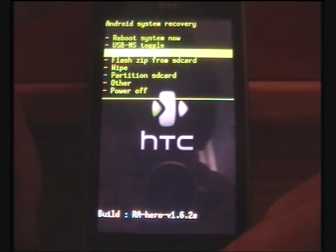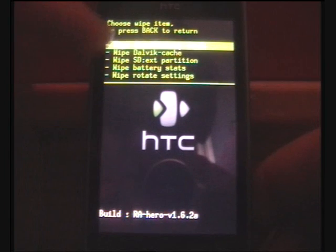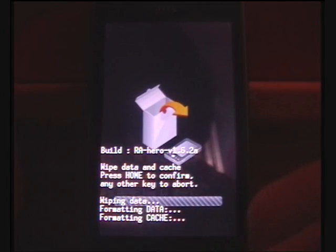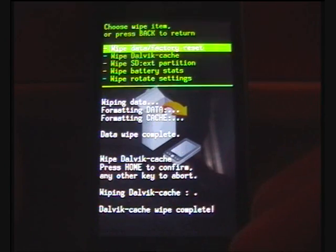Step six is to wipe. You need to wipe the data slash factory reset, the Dalvik cache, and the EXT partition, which I'm just going to do now. You confirm by hitting home and it should be pretty quick.